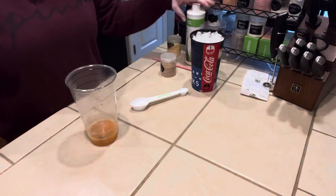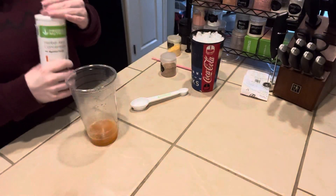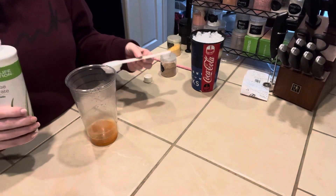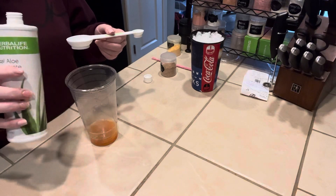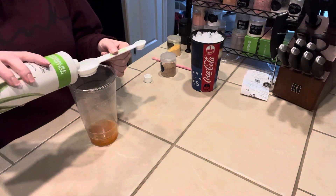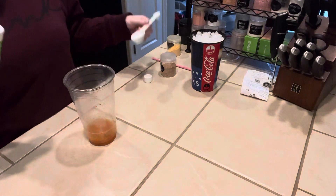The aloe we're going to use today is the Mandarin Aloe. A lot of times in these tropical drinks I would do Mango, but I think it's a little too much for this since we're using Tropical Liftoff and Peach Tea. We're going to do a tablespoon, which is the bigger side of your Herbalife spoon, right into your base.